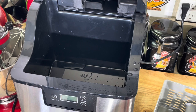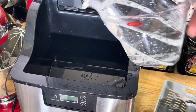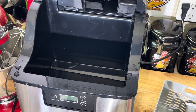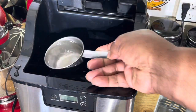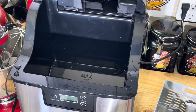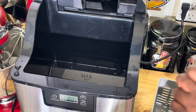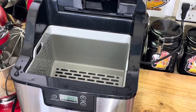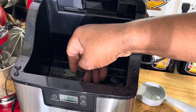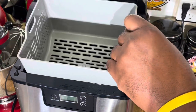It's just about a quart and a half of water. Oh, I went over the max, y'all. Let me take some of this out. Went over the max line. There we go. Like I said, it's about a quart and a half of water. You put your basket back in here. See that line right there where it says max? Put your basket back in there.